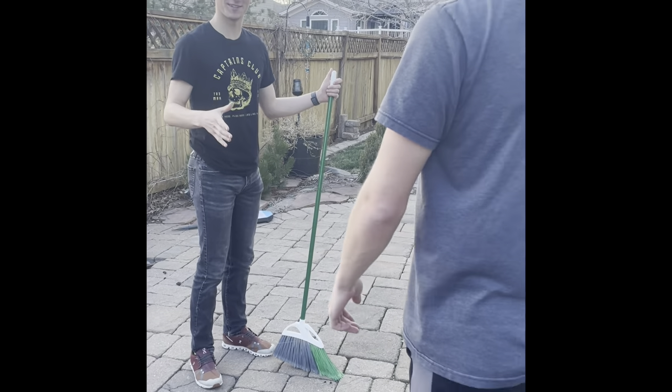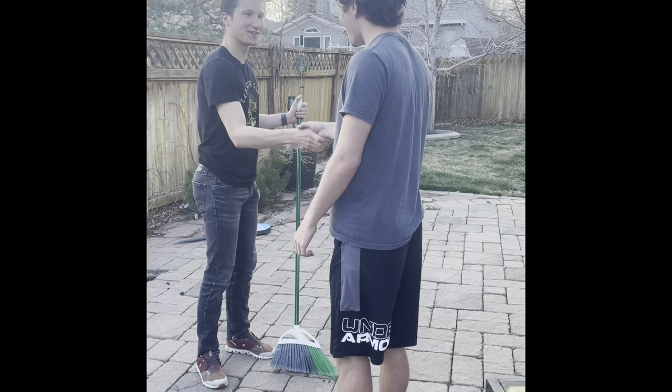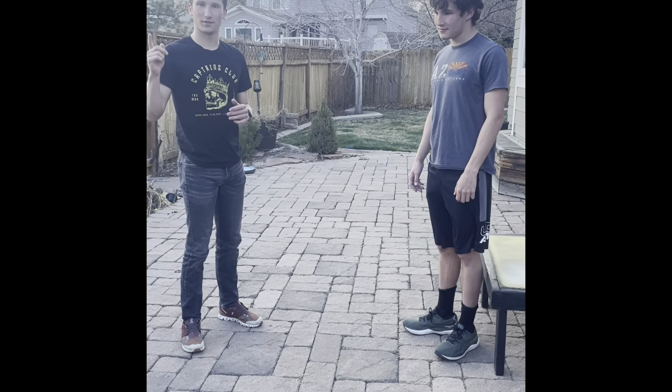Step two: introducing yourself to the customer. Hi, I'm Jack. Looking for shoes today? Yeah, I can help you. Step three, first gait analysis.